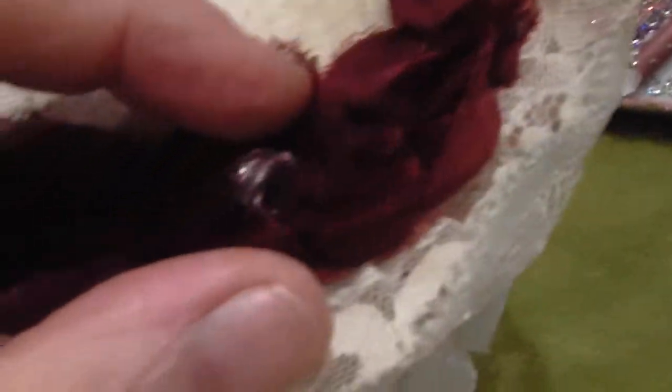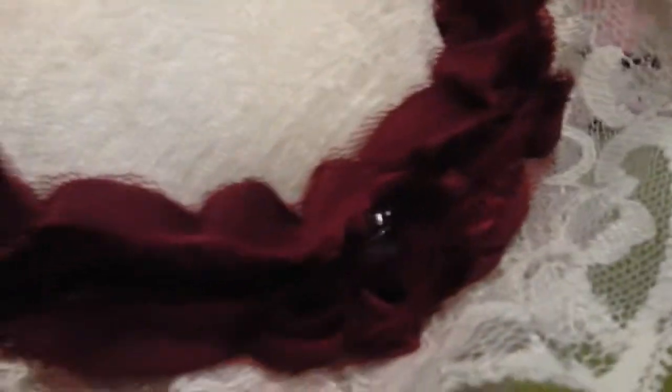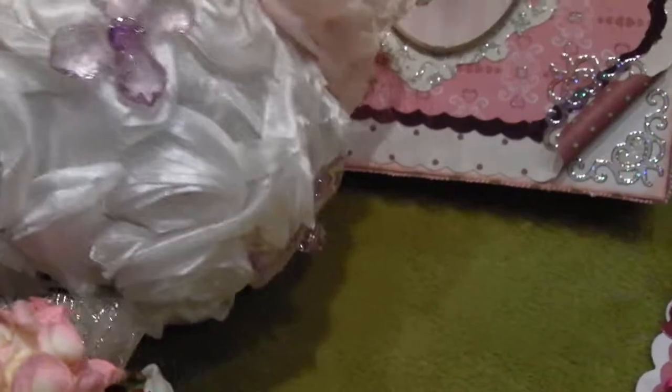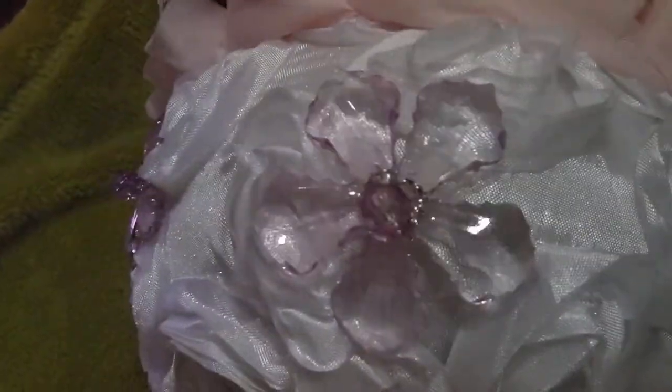So you've got the pearl bead trim and then the lace going around. Over the bowl itself I used this white rosette trim and covered all the bowl in it, and then around the top I've added this pink rosette trim and these crystal flowers, which I also had in my stash, going around there.